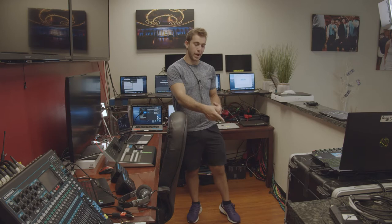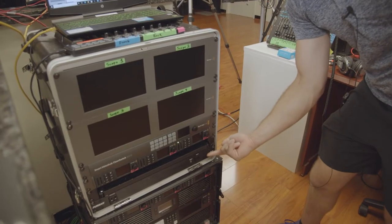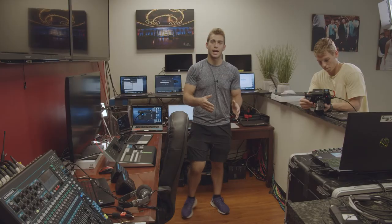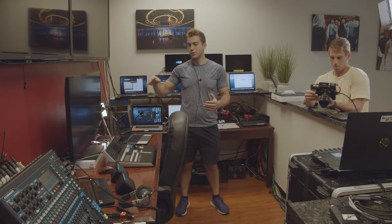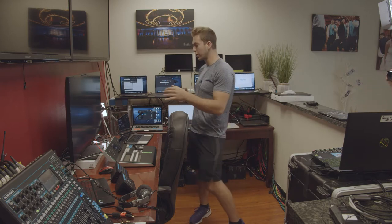First step is hit the power button. That one power button is going to turn on absolutely everything in the studio. Once we hit that power button, we're going to wait probably five to ten seconds to make sure everything turns on — the multiview, the switcher, all of our recorders, the audio mixer, everything.